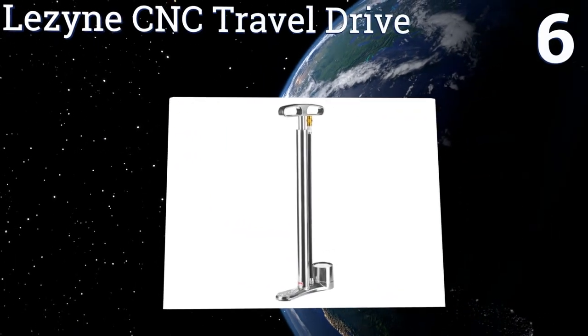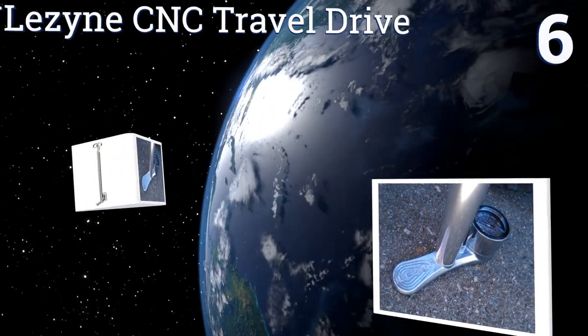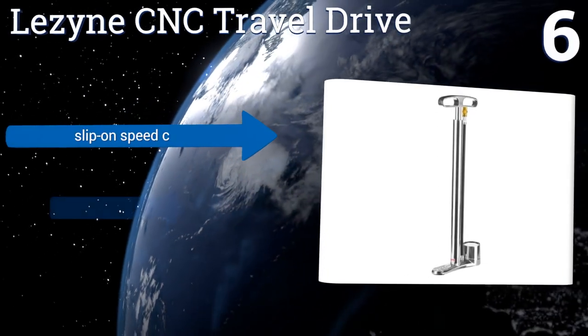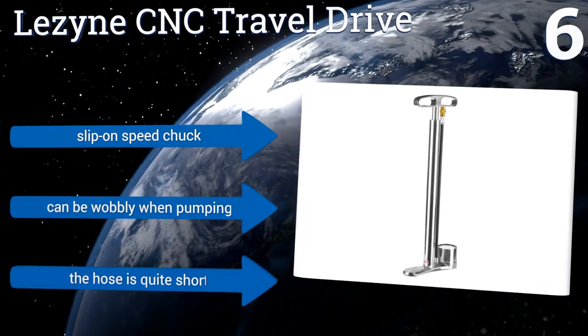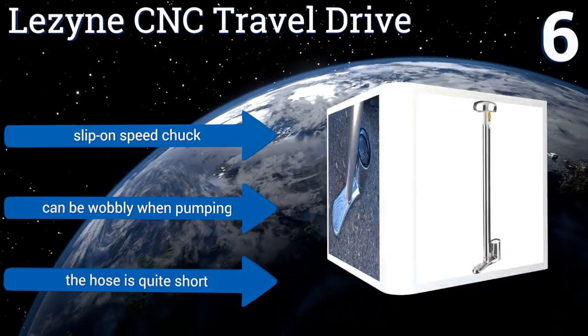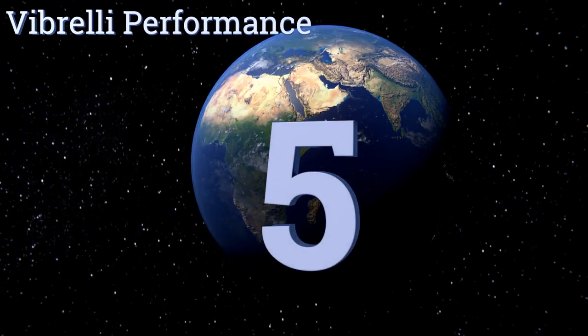Moving up our list to number six, with its compact design and ABS bleed valve for precise PSI adjustments, the Lazine CNC travel drive comes with most of the same functional details as its full-sized competition. Style-wise, it's one of the sleekest looking pumps on the market. It includes a slip-on speed chuck, however it can be wobbly when pumping and the hose is quite short.